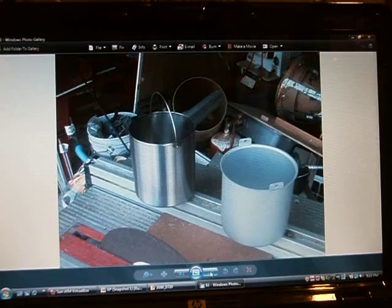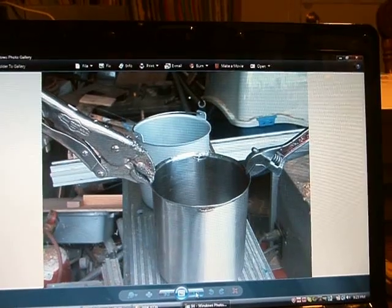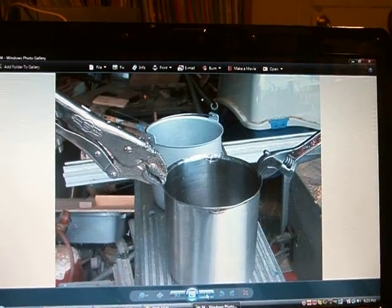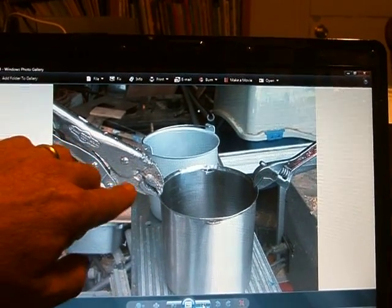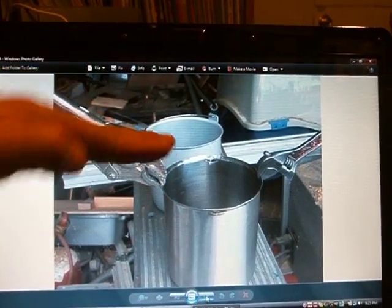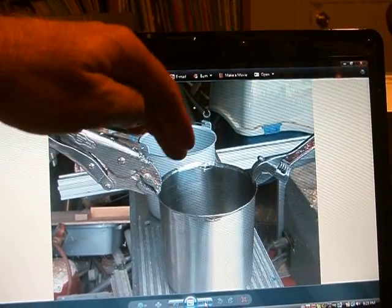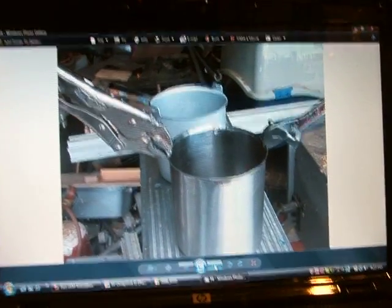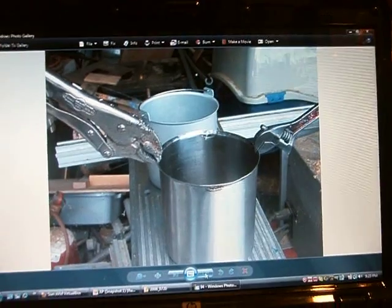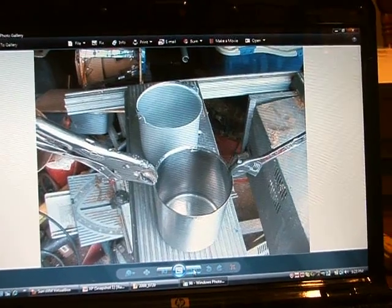Now the only problem is this has a lip on it and this doesn't, so I decided to make a lip. I took my channel locks — an adjustable wrench — slid them in about three-eighths of an inch and just pulled it down all the way around, sliding the wrench about every quarter inch. I had to mark and bend it down. It bends fairly easy and it actually comes out not that bad. It just takes a little bit of work — I'll show you several pictures of how I did it.